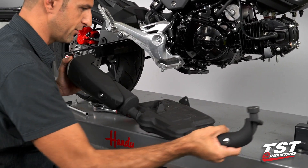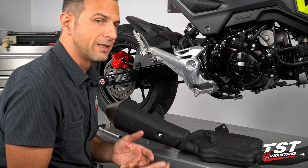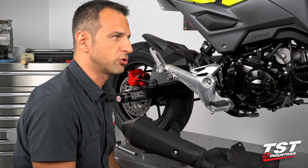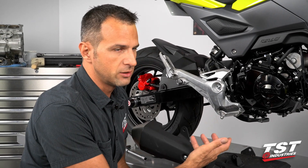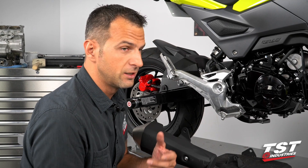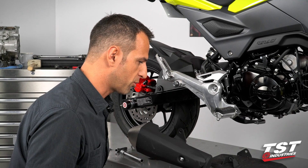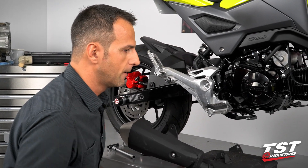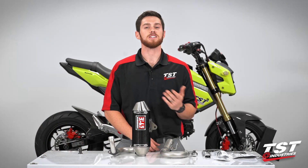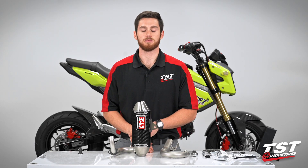It feels really, really heavy, so this should be a nice little performance upgrade for the bike. Not only will you be producing more power, but on these little bikes — essentially a riding lawnmower with a sports suspension — you're not going to make that much more power. The weight savings is really the big performance upgrade on these bikes. With the removal of the OEM exhaust done, we can go ahead and start working on the Yoshimura system.